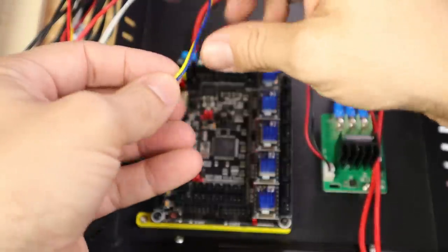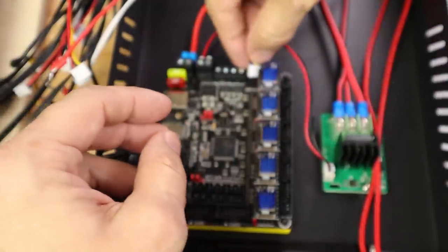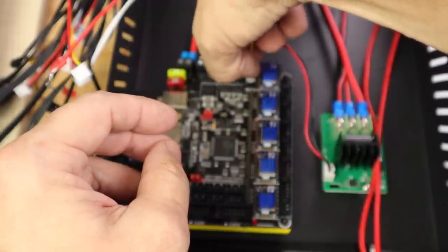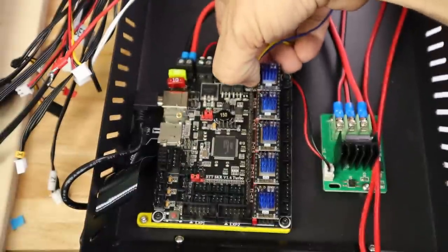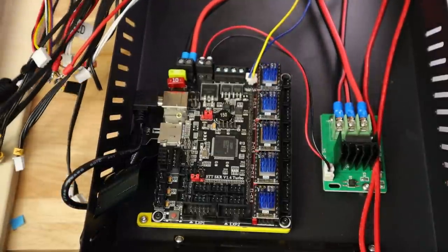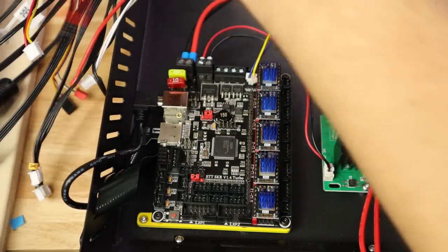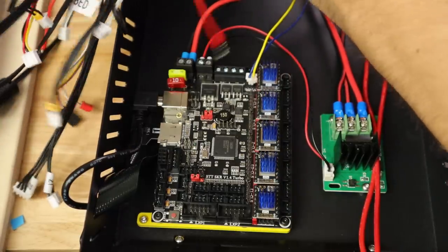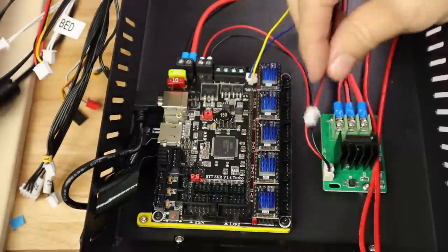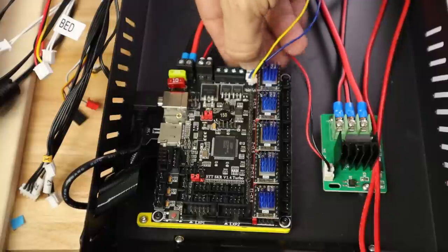Let's grab the fans. The one with the blue and yellow wires is our part cooling fan — this is the one that needs to be controlled by the main board, so this goes to Fan 0, our only computer-controlled fan. The other fan is our hot end fan. Technically it could be hooked up to any of the always-on fans, but I'm going to go ahead and make it Fan 1 for consistency.